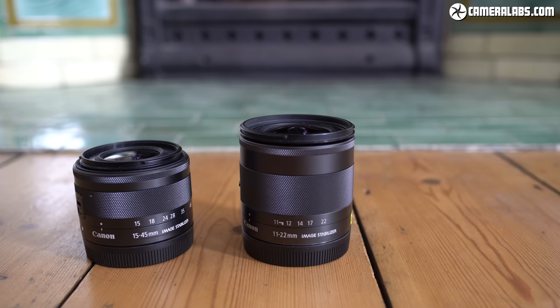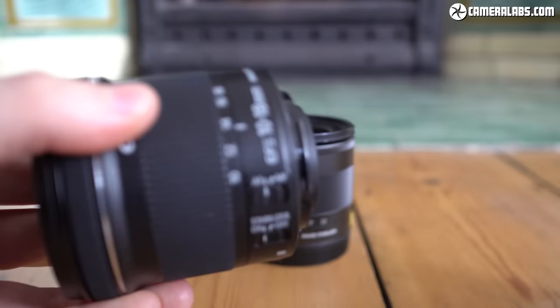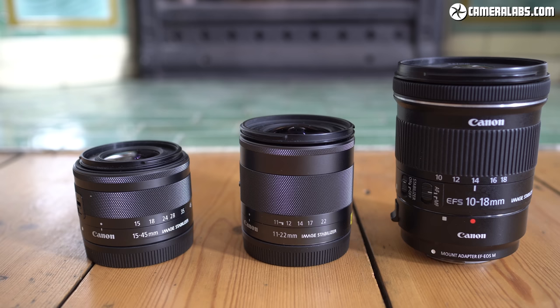Here's the ultra-wide EF-S 10-18mm — a cheaper alternative to the EF-M 11-22mm but one that's much larger, especially with the adapter fitted. Having such good support for adapted lenses is partly a blessing because of the sheer variety of options and prices available, but equally a curse as it means Canon hasn't been particularly incentivised to broaden its native EF-M catalogue. After all, 10 native lenses in 7 years makes it one of the most neglected systems around — does adapting DSLR lenses get Canon off the hook, or would you like to see more native options? At least Sigma's finally joining in.